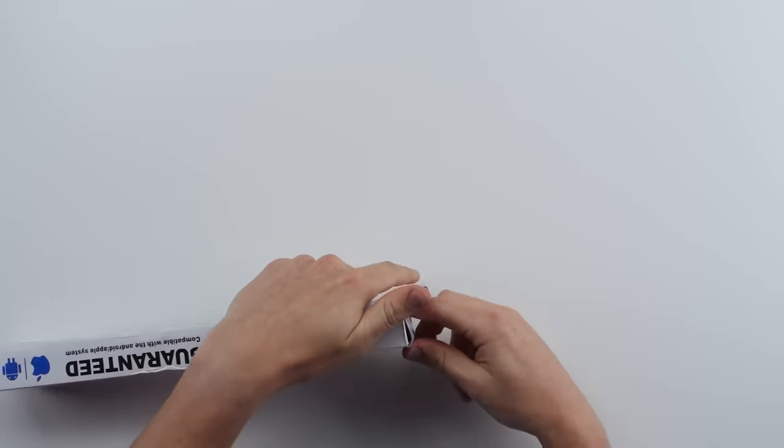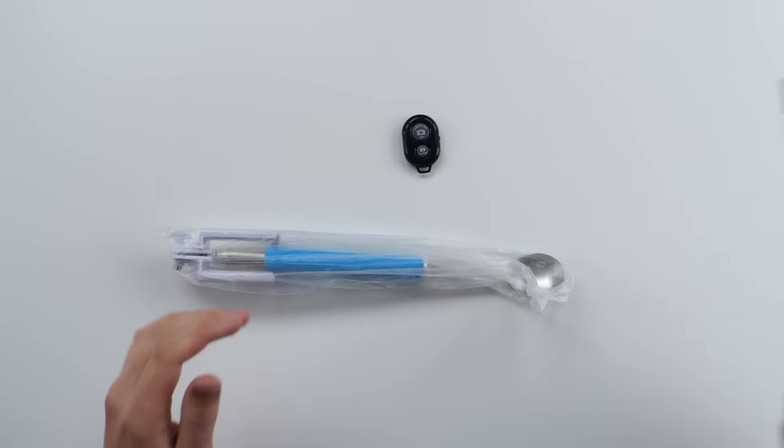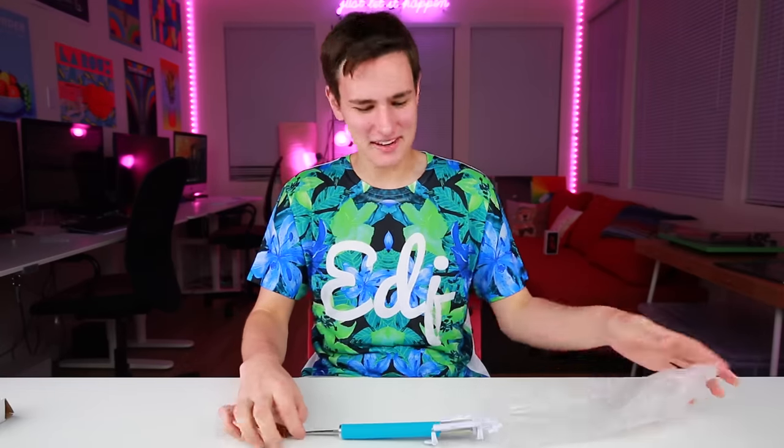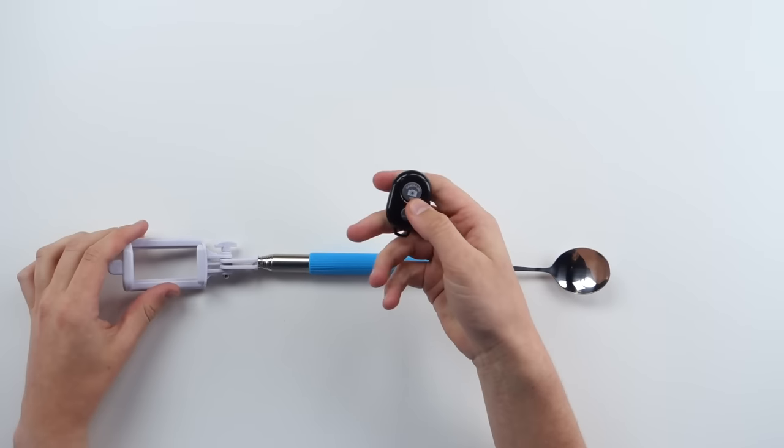So the selfie spoon just showed up. Pretty simple packaging. It goes for nine bucks — links below. So what you get inside this lovely box: you get the spoon, the spoon and the stick. We're never growing up, Peter Pan. So you got your selfie spoon.